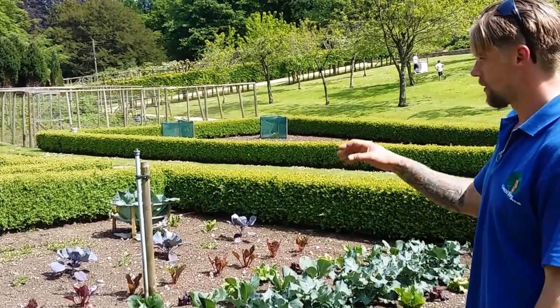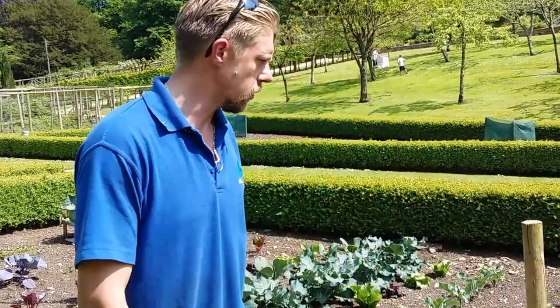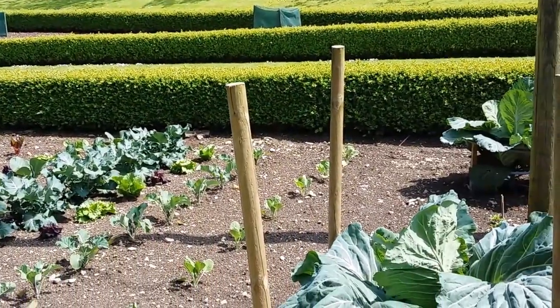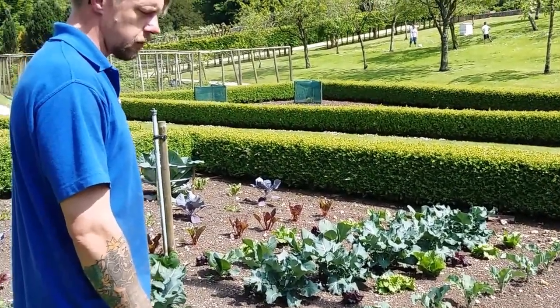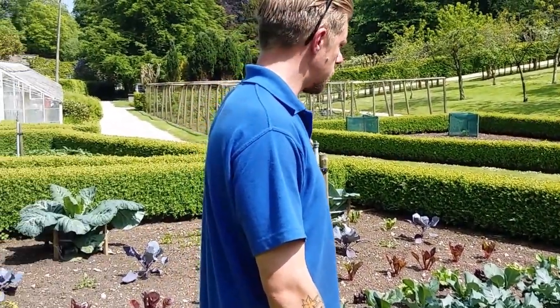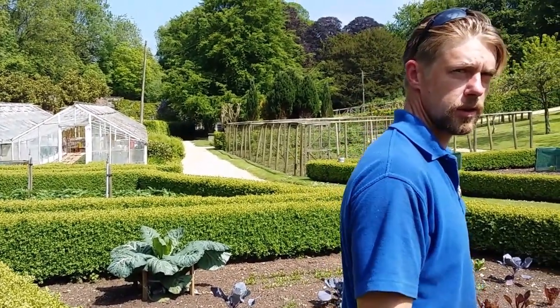It actually looks nice as well — so that was the idea of this bed, having the four giant cabbages in the corners with various rows of different coloured brassicas in between. In a month or two's time it should really start looking nice in here, so when the guests come round they've got something that's a bit different than just an allotment.